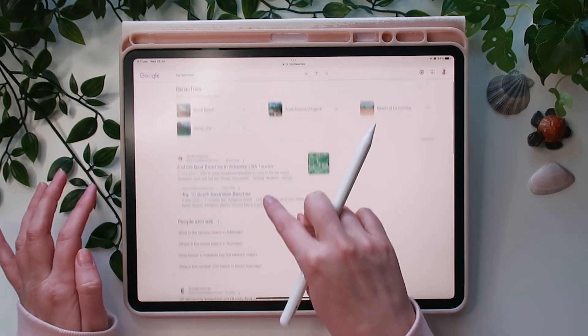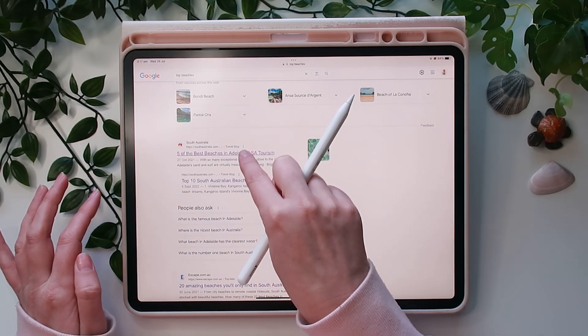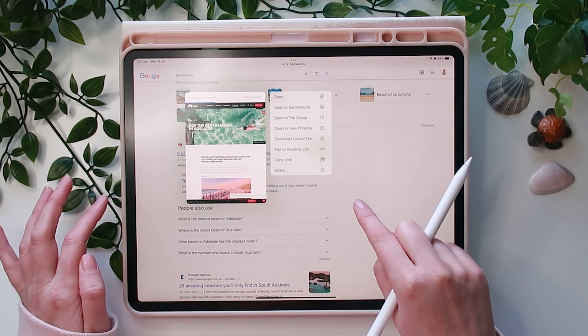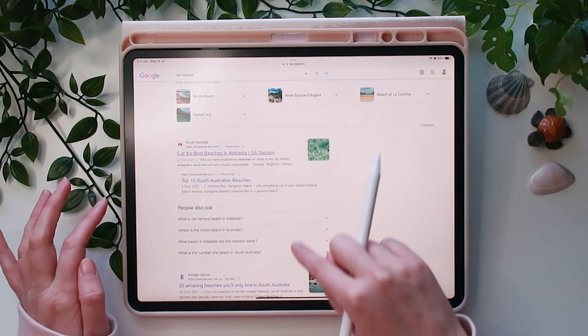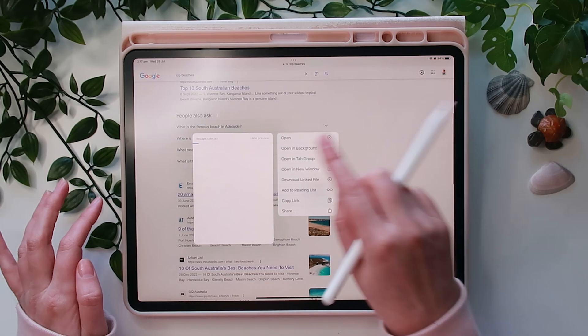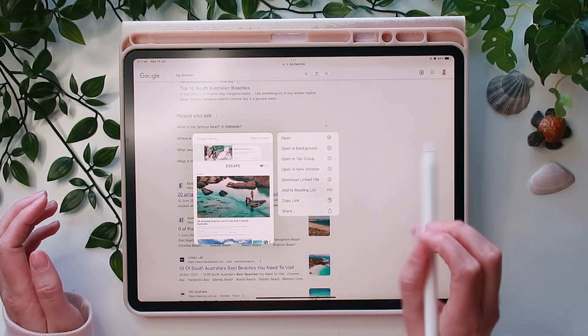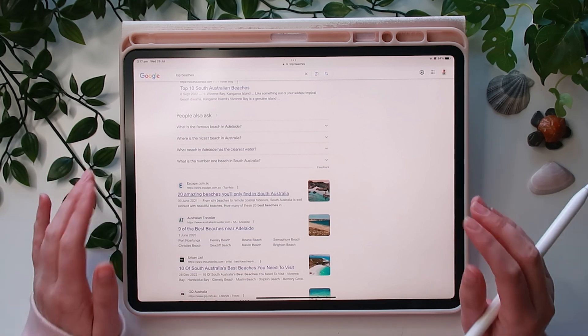You can also preview a website before clicking into it. Just hold down on a link and a little preview box appears, giving you a quick snippet of what the page is about without fully loading it. If you want to open it, just tap Open.